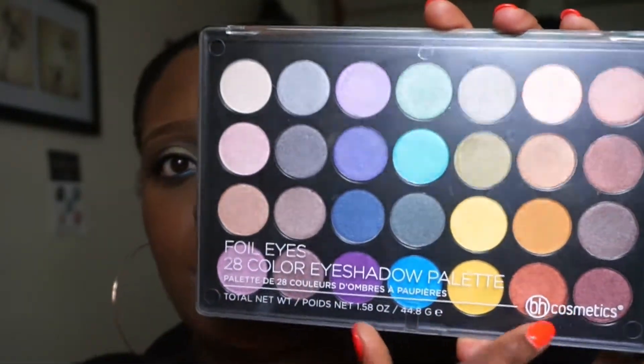Today's video is going to be on the look I'm wearing right now. I did a full makeup tutorial - eyes, eyebrows, face, everything. I used a new palette that I purchased from BH Cosmetics, the 28 eyeshadow palette in foil colors. It's a very beautiful palette, the colors are very pigmented, easy to work with, and there was no fallout whatsoever. This is the look I came up with - completely unplanned and impromptu.